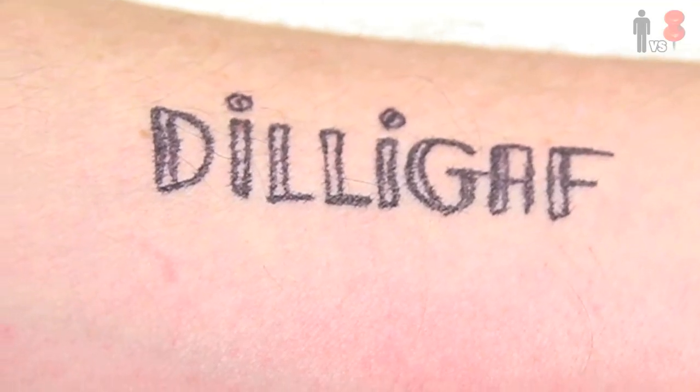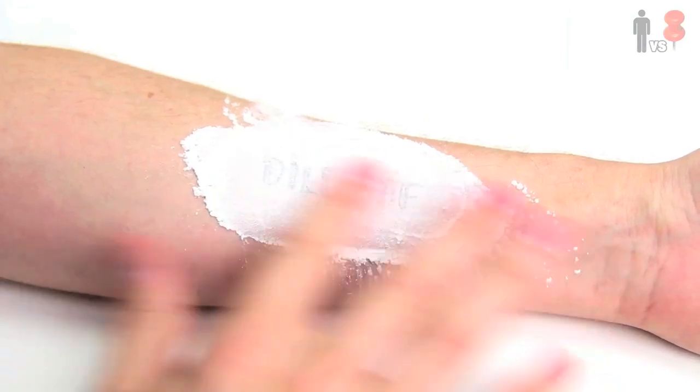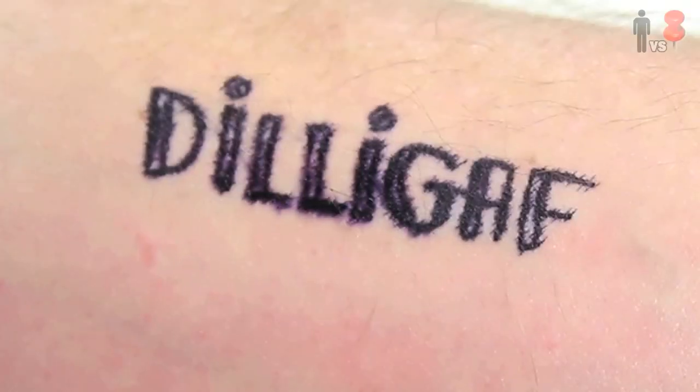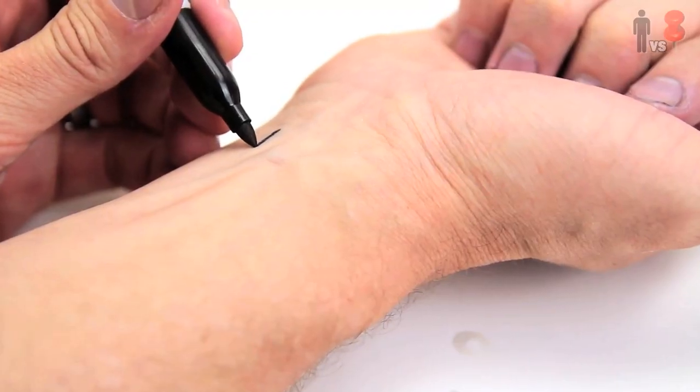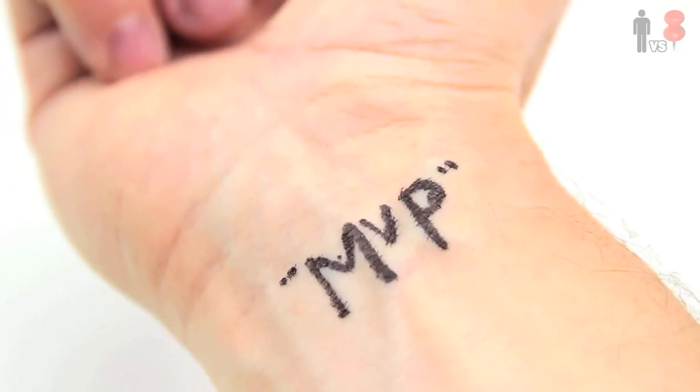Once finished, I let it dry for a couple minutes and then proceeded to douse it with some baby powder. I rubbed it in a bit, wiped it off with a napkin, then took out my hairspray and gave it a couple nice light sprays. It made the ink bleed a little bit more, but it wasn't that bad. As a control, I also drew a second Sharpie tattoo on my other arm using no powder and no hairspray.